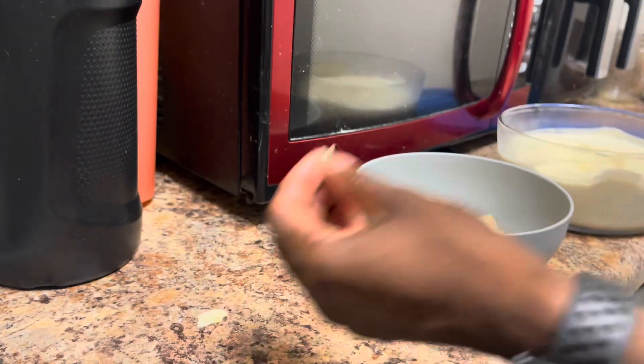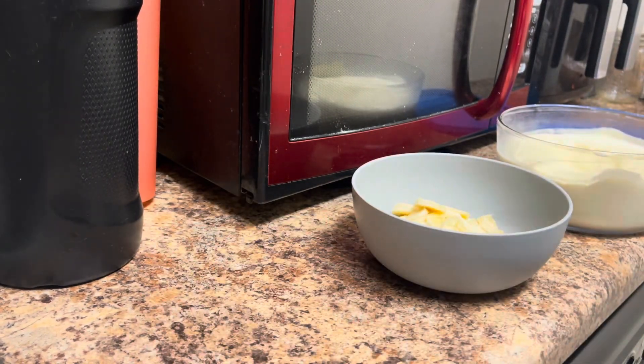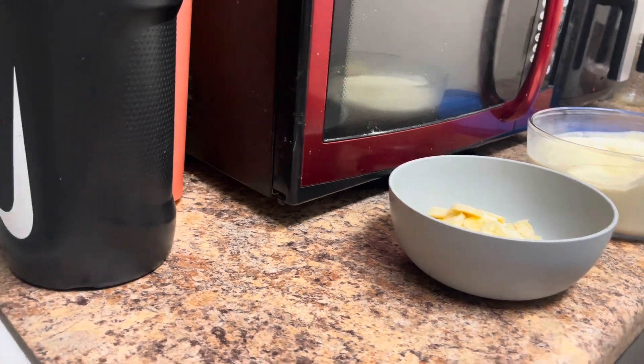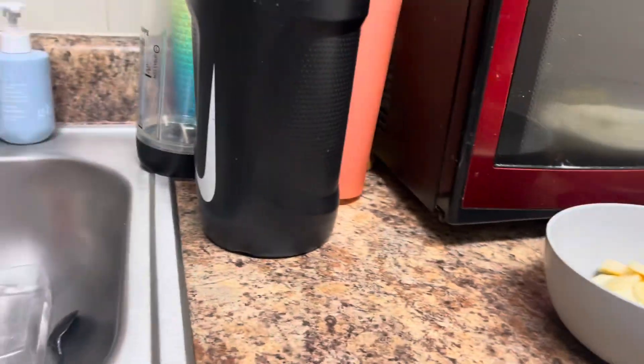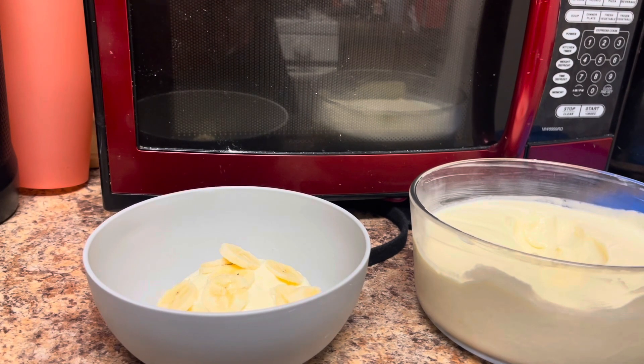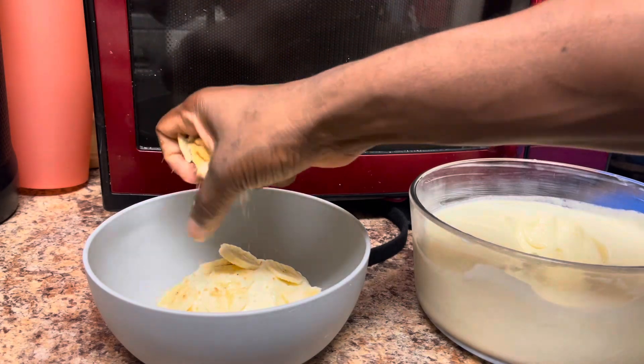We got a quarter-size in there too, looking at it. But yeah, this is how we do it — clean up after yourselves, you rotten scoundrels. Bananas are in, now we can go ahead and top it off.